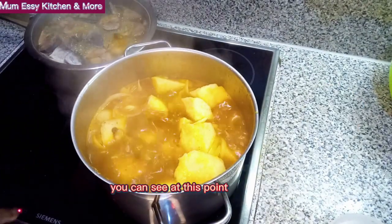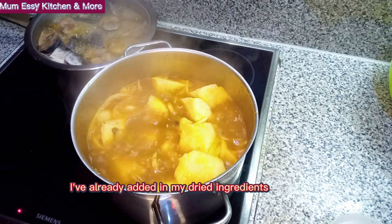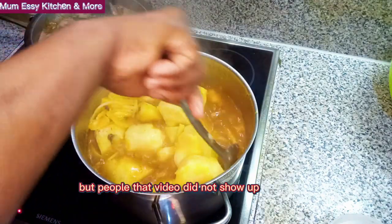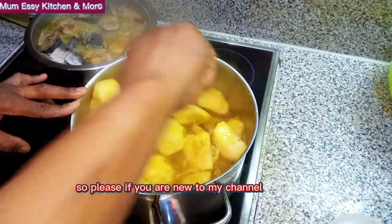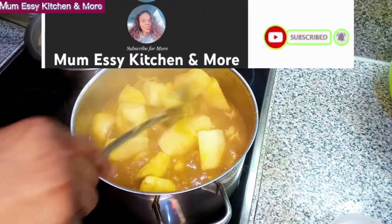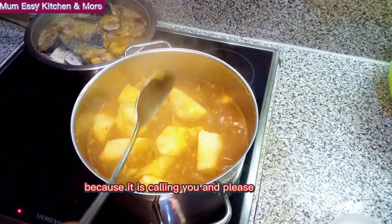Okay my people, at this point I've already added in my dried ingredients and my fresh pepper, but that clip did not show up — it vanished. Even as I'm still stirring it, if you are new to my channel, this is the time to go and click subscribe right now, because it is calling you. Remember to check other of my helpful videos.